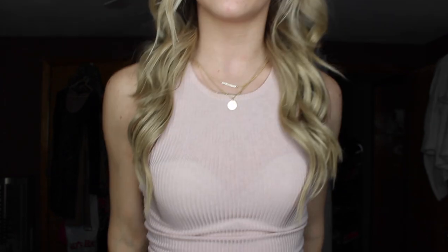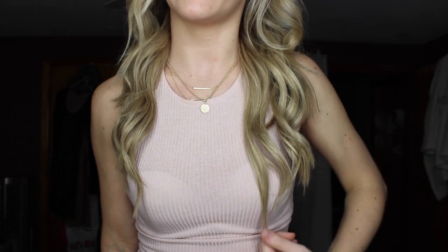I would still definitely recommend these to everyone, and I'm thinking about repurchasing in a longer length. If you didn't watch my last video, these do run on the shorter side — I got 16 to 18 inches but when I measured them they were 16 inches. So if you're looking for something longer, definitely size up. If it's listed as 20 to 22, it'll be 20; 16 to 18 will be 16. You can see how long they are — they'd go past your chest if straightened. They fit very well with my hair and I still love them.